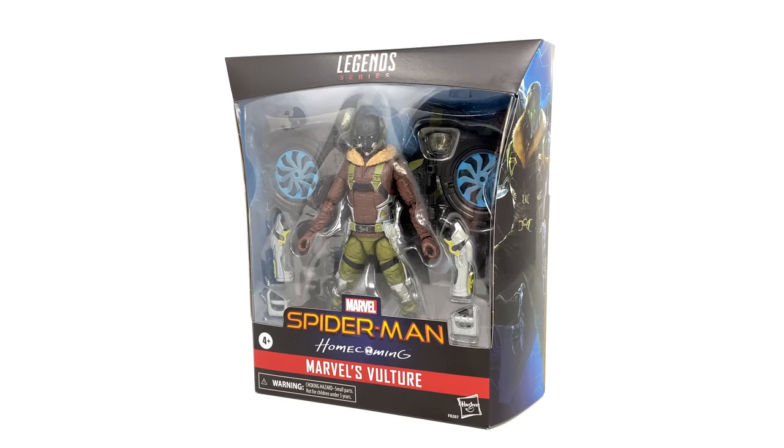Hello everybody and welcome to the channel. In today's video we're going to be taking a look at what is probably one of my most anticipated MCU releases so far — the 2021 reissue of the Spider-Man Homecoming Vulture. Like many of you, my excitement went through the roof when Hasbro announced they were reissuing this, as the original builder wing set goes for astronomical prices on the aftermarket. I came incredibly close to snapping one up but I'm super glad I waited.